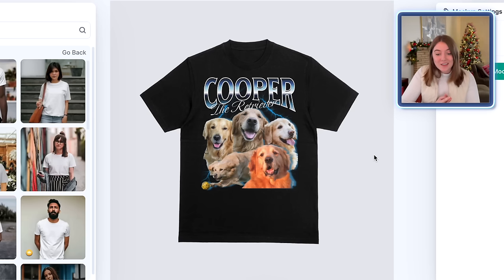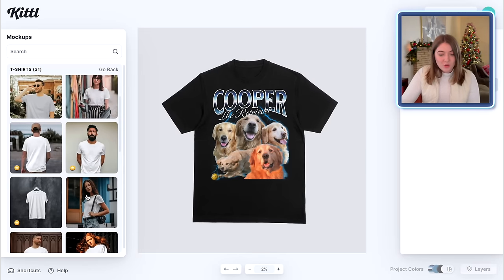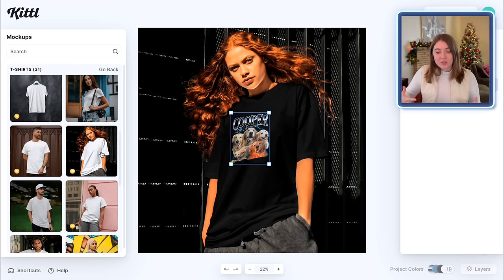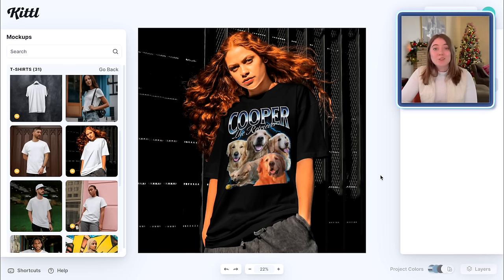That is what it looks like — that looks so, so cute, and I think it's a perfect style t-shirt for something like this. It could be a comfort colors, baggy, oversized t-shirt, even something that's more distressed, maybe even with some tie-dye elements. This kind of design is going to work super, super well. Let's try it out on another model here — she kind of has that oversized look, which is super popular right now. That looks super cute, and any dog lover would totally love this.